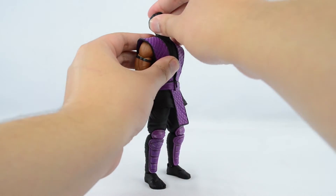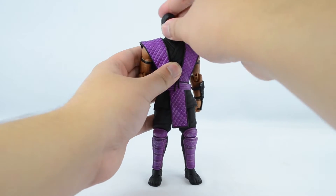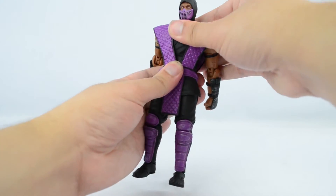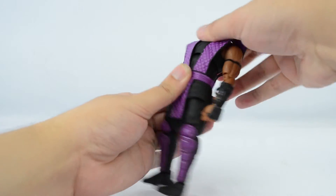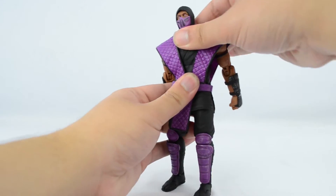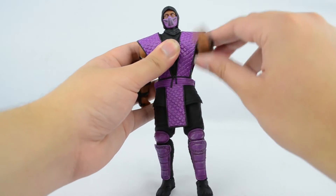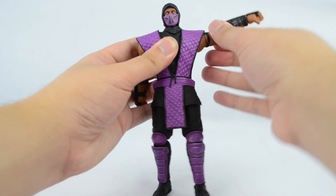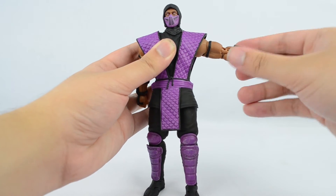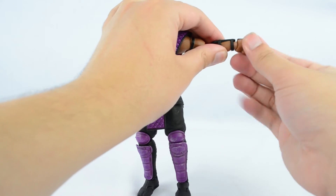Head is on a double ball peg. He can look this high up, this far down, and look side to side. Upper torso is on a ball joint — he can crunch about this far forward, this far back, and he can also rotate and pivot. Arms are on ball joints. We get slight butterfly joint movement, a full 360 degrees rotation, and can hinge about this far up. Biceps can swivel. Elbows are double jointed. Wrists are on a ball peg and hands are on a swivel hinge.